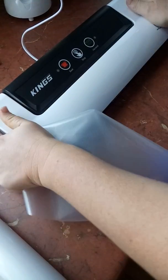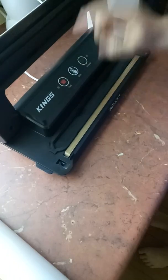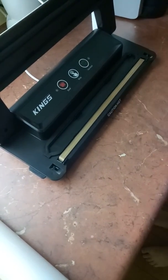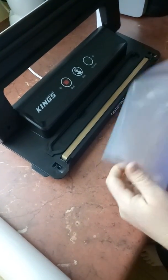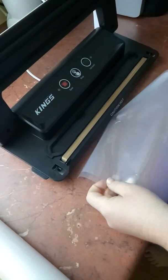Turn the power on. This is where you click down — there are two little bits on the side that you open up. It's pretty self-explanatory: you've got seal, stop, and vacuum seal, obviously the heating strip, and then the suction chamber. What we'll do today is seal the bag first on one end, then put the items in, and then seal and vacuum the other end so it's complete.